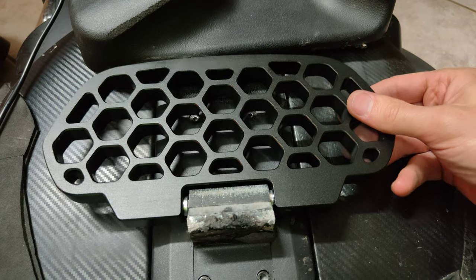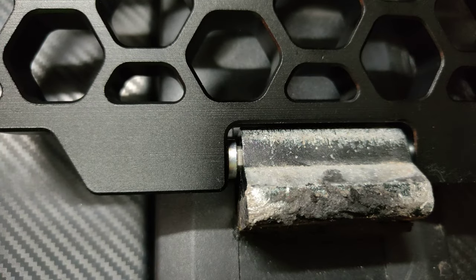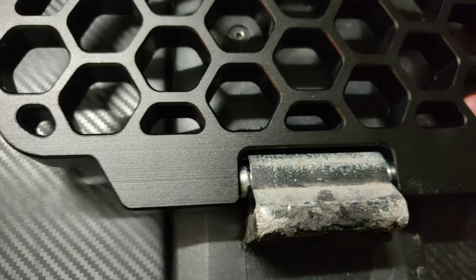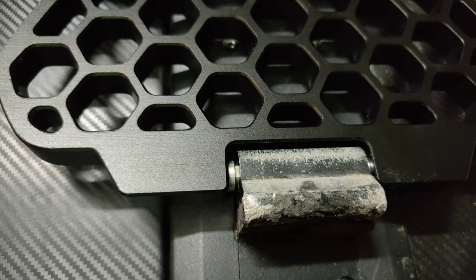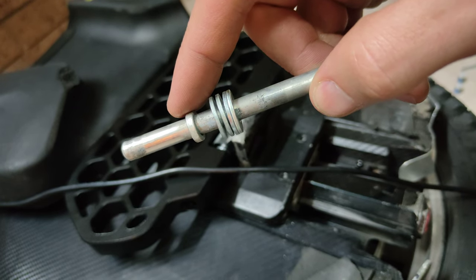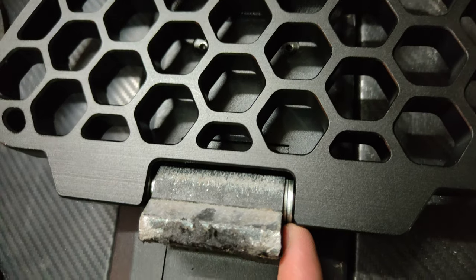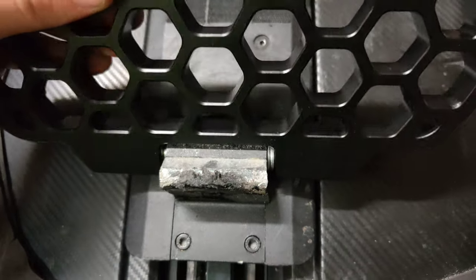We've got those grub screws tightened up — it's nice and firm. The only thing I don't like is how much play there is. I'm going to add some washers and probably put grease inside there just to stop the dirt getting in and grinding it away. Quick look in the garage — found some washers. Ended up going with two washers of different thicknesses plus one more, and that's got a lot less movement now. Pretty happy with that.